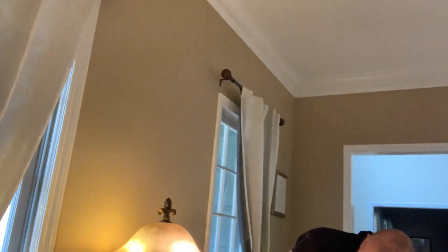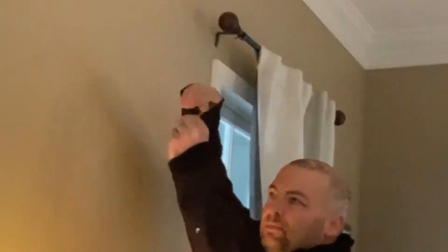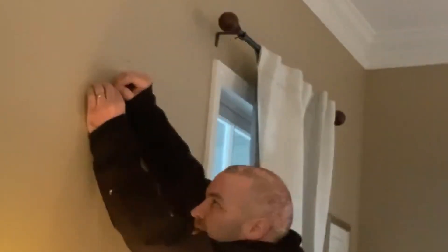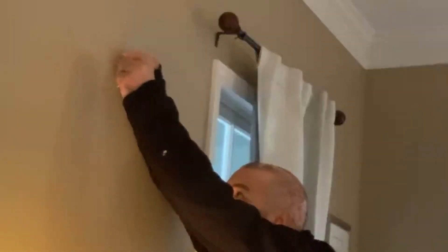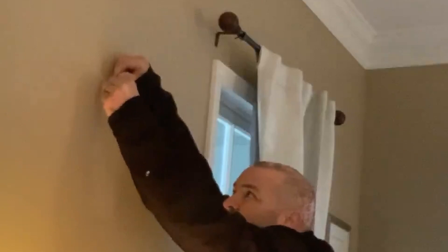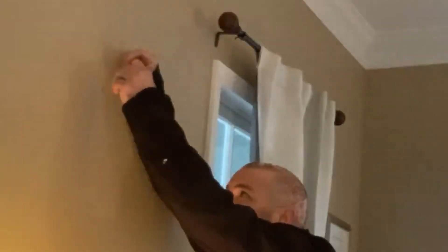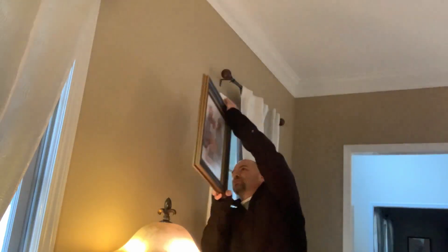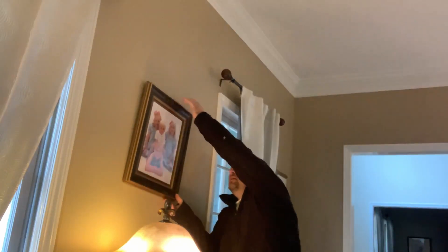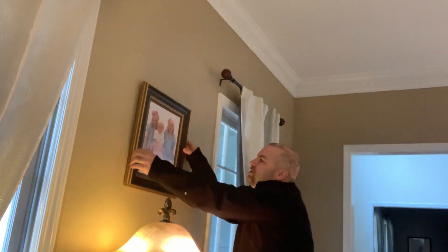We're gonna go ahead and put this Hercules hook in here. I'm taking the pointed end and just inserting it and pushing it into the drywall. You can see me pushing it there. Now it goes into the drywall, and then it goes up underneath, and then it tucks in nicely. Boom — your hanger is in there without leaving a lot of scuffs or having to break out a hammer. No tools required, with the exception of the hook. And then you just set it on there like that, and then you straighten it out.